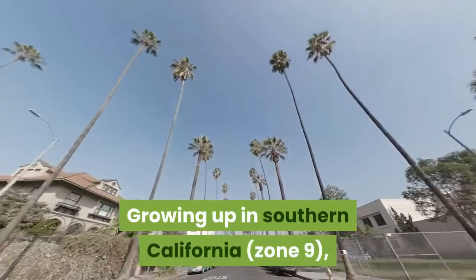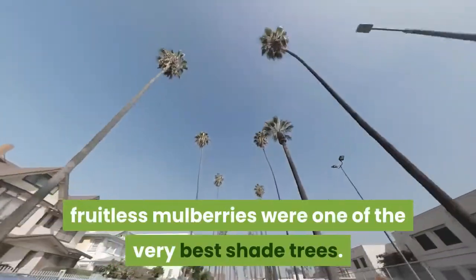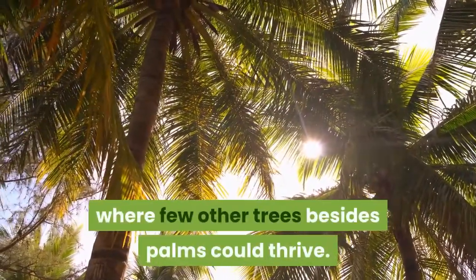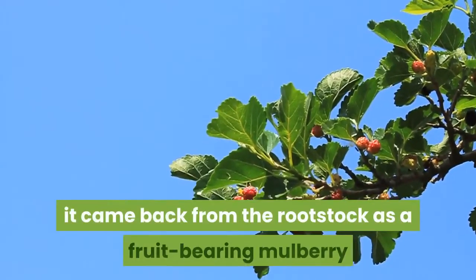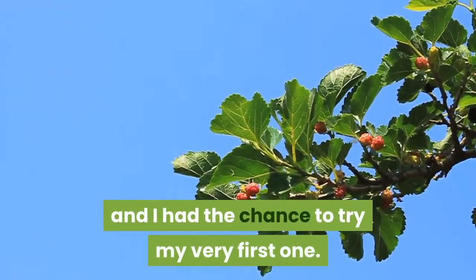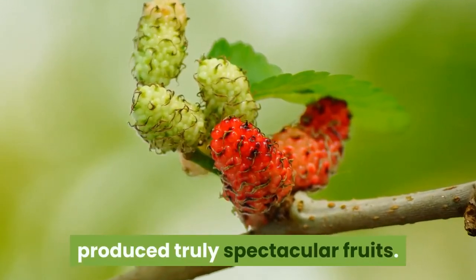Growing up in Southern California, zone 9, fruitless mulberries were one of the very best shade trees. Drought tolerant, they'd grow in the desert where few other trees besides palms could thrive. When our horses stripped the bark from one of our younger trees, it came back from the rootstock as a fruit-bearing mulberry and I had the chance to try my very first one. That resilient, drought-tolerant rootstock produced truly spectacular fruits.